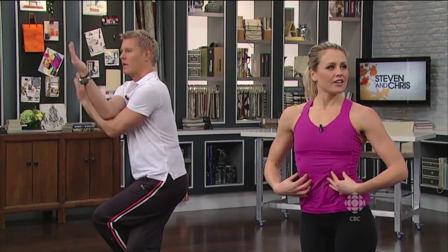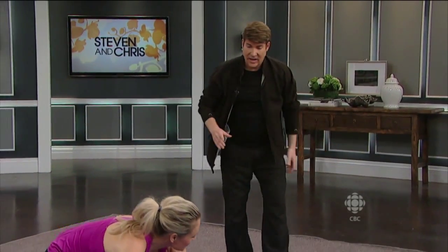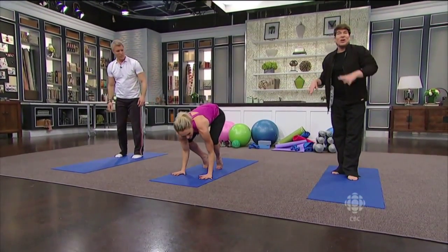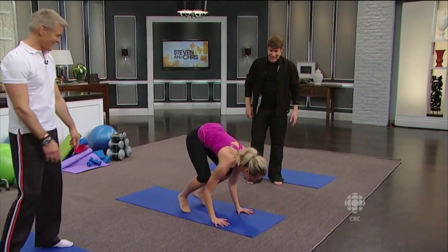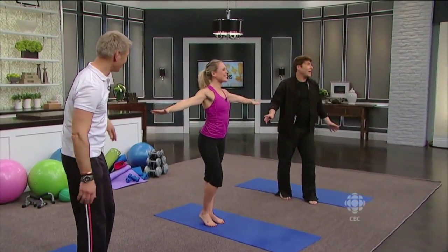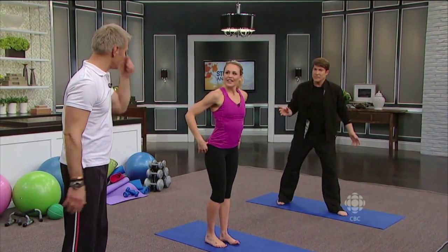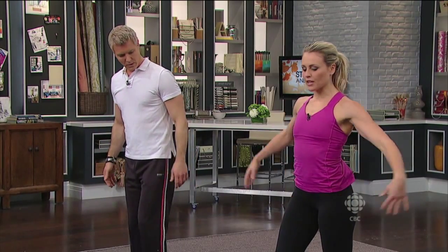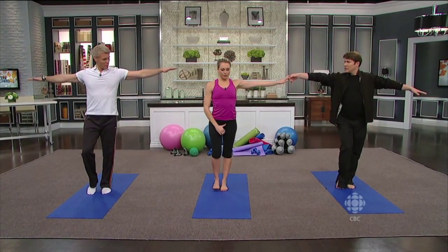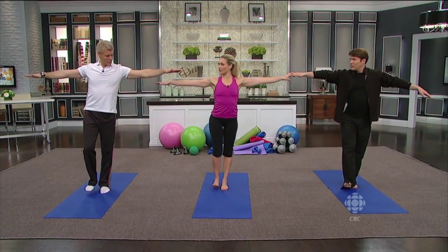Can we do something a little bit easier for someone who's getting older and starting to lose their balance? Honestly, just standing on one foot, bringing your arms out for balance. If you lift your pelvic floor muscle, that's going to lift your femur bone — and just lifting the foot on and off the floor, just a little bit.